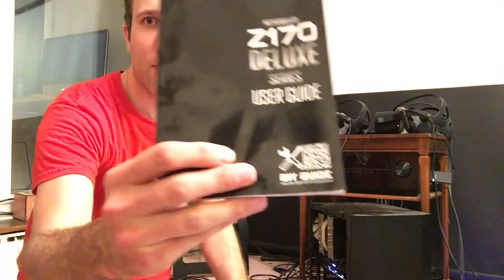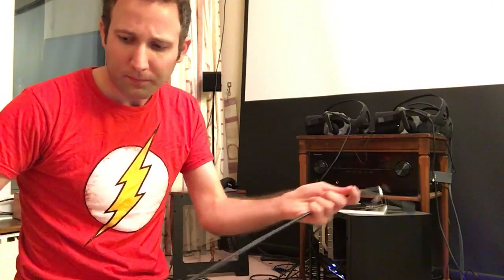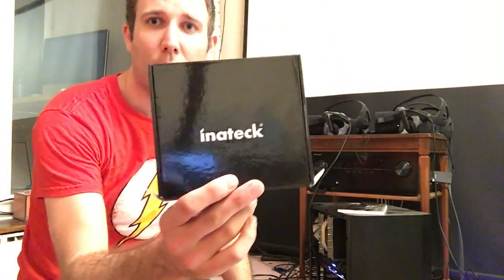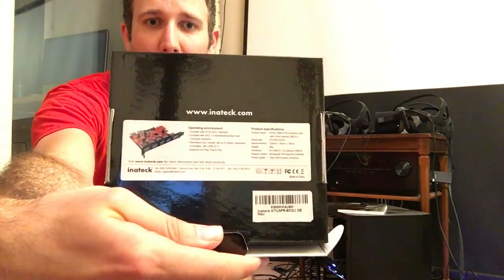I'll be testing various cables - two passive cables and five active cables. I'll be testing them all on this ASUS Z170 Deluxe board. It's got Intel ports, USB 3 ports running off the Z170 chipset, and it's got AS Media 3.1 USB. I'll also be testing on the Inateck card that Oculus recommends - it's the seven-port Inateck card.